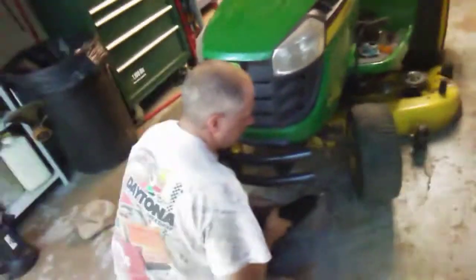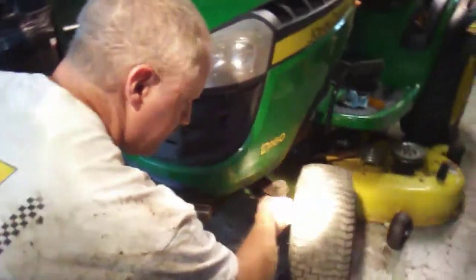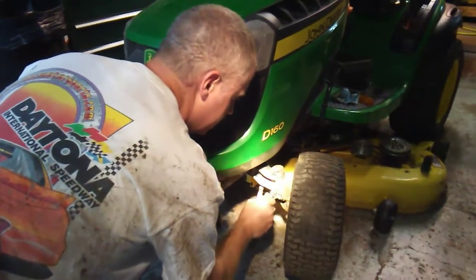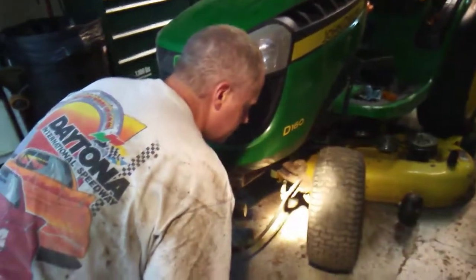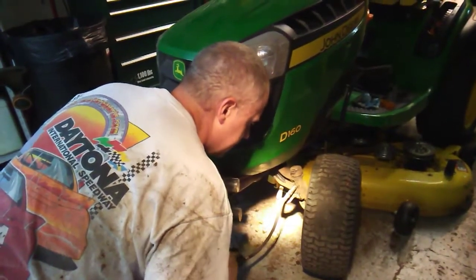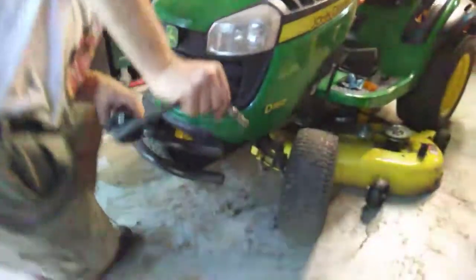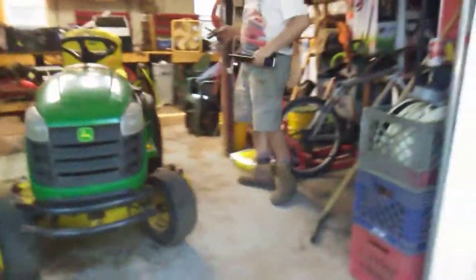That little bugger was hiding. It's pretty decent on how to do this — it's really easy to do these fittings, but sometimes they get hard to do. And there's our grease job on this John Deere D-160.